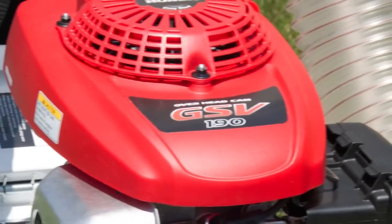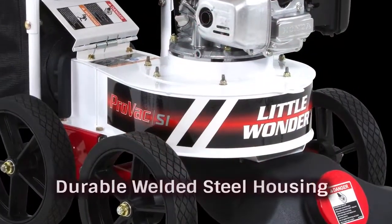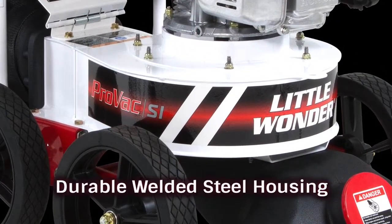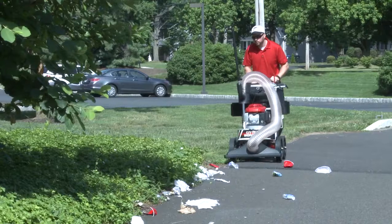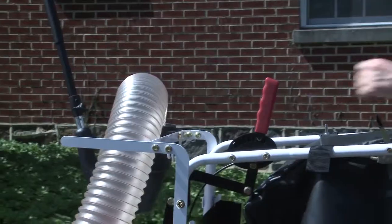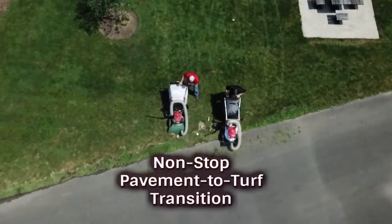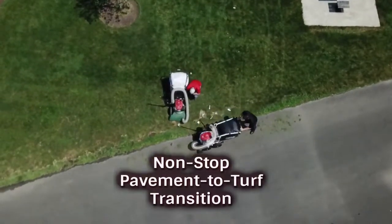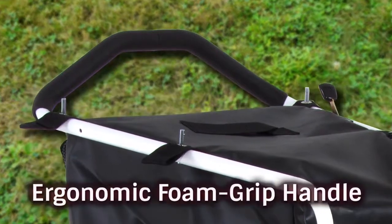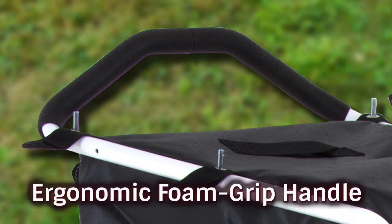The ProVac SI is available with a Honda or Briggs and Stratton engine and is constructed with a thick-gauge, all-welded steel housing with welded studs to take plenty of punishment and provide years of loyal service. ProVac SI innovation makes it easy on the operator, too. Instant height adjustment from the operator's position means non-stop pavement-to-turf transition.